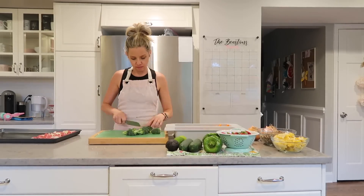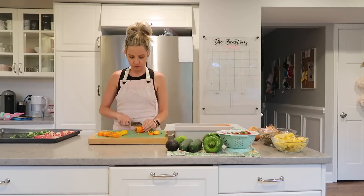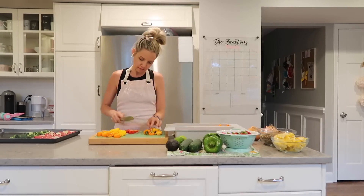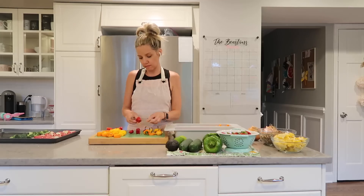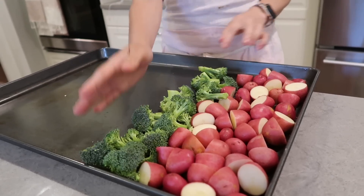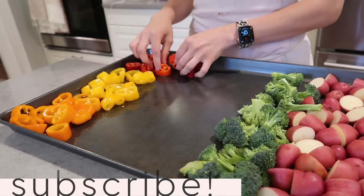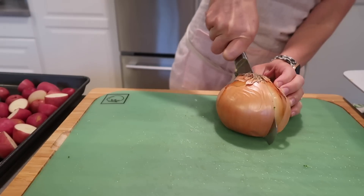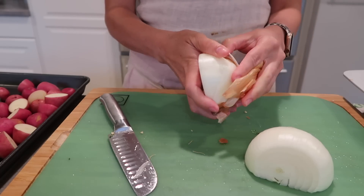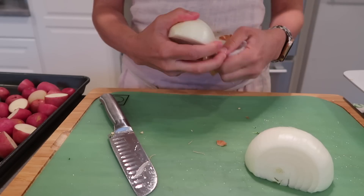I love a good sheet pan recipe almost as much as I love a good crock pot recipe — it's really easy. If you have any sheet pan recipes you love, let me know in the comments below. I also want to work on a summer crock pot video. What I'm doing here is I cut up some little red potatoes, some broccoli, the chicken kale sausage I cut up earlier in the video, and some mini peppers. Now I'm cutting up some onion for this, and a little bit smaller for our chicken salad as well. It's all about efficiency.